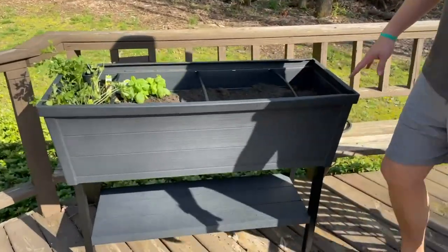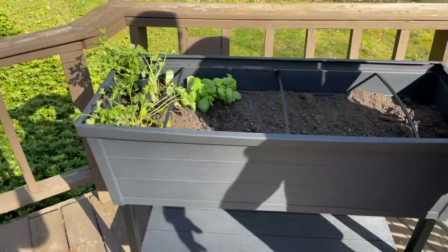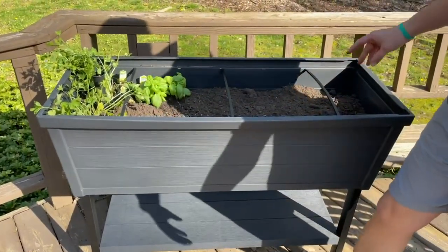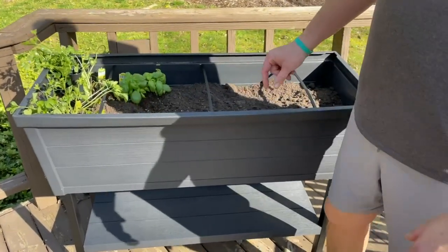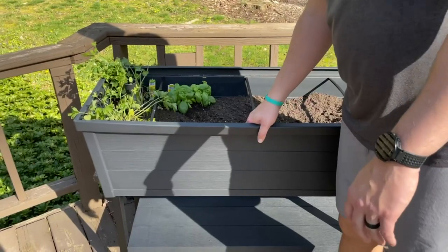We liked how big it was. So we got these large herbs — we're going to get more. We figured we could fit two, or like 12 things of herbs. We might possibly do some vegetables, maybe get another one. But yeah, this thing's awesome.